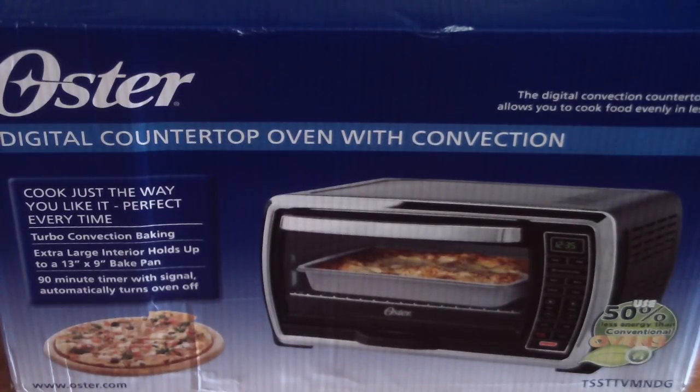What's up YouTube, and thanks for stopping by my channel Cooking with Doug. Today I'll be unboxing my brand new convection toaster oven. It's an Oster Digital Large Capacity Toaster Oven, model number TSSTTVMNDG, and I got this at Walmart.com with free shipping. It came out to about $84 and change, which is pretty awesome.